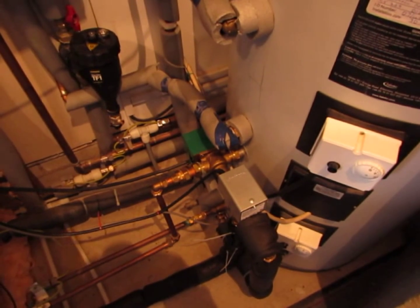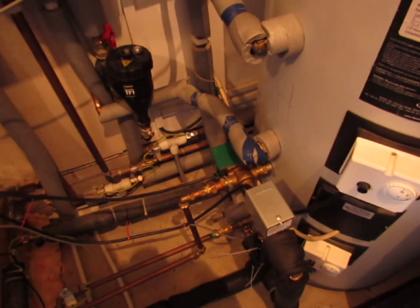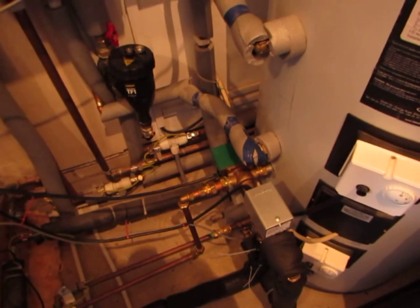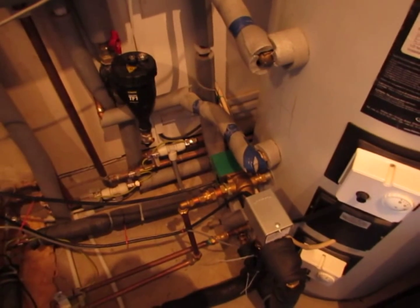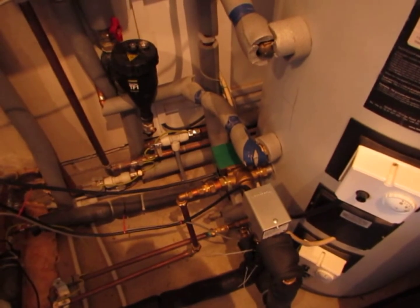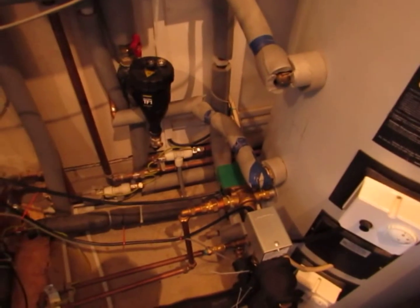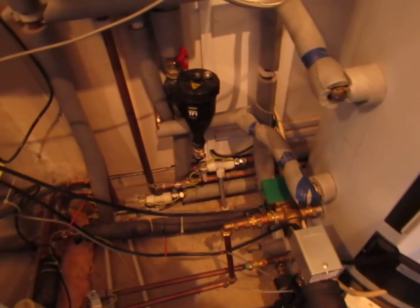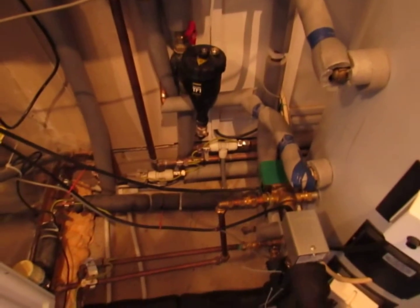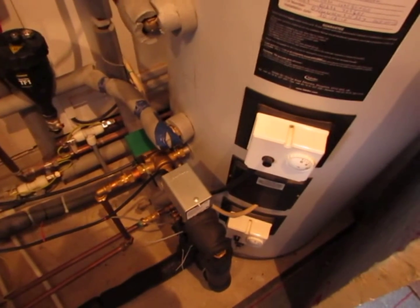One point to note is that the stat for the fluid coming from the collector isn't actually located on the collector. A lot of systems nowadays measure the collector temperature — I don't do that. I measure the temperature of the fluid right before it's due to go through the solar coil. That way all the losses in the pipework are taken into account and I have absolute control over the temperature of the fluid that passes through the solar coil.